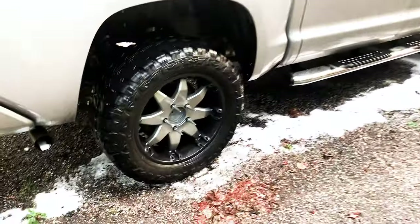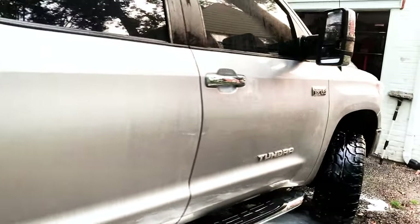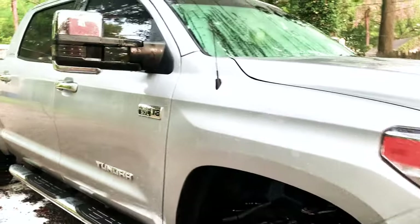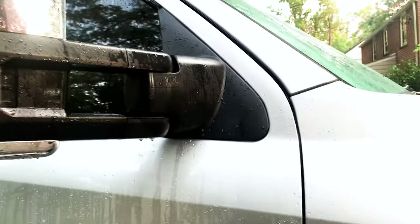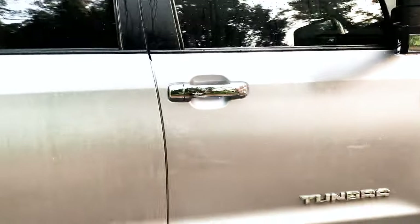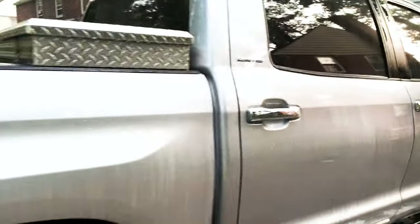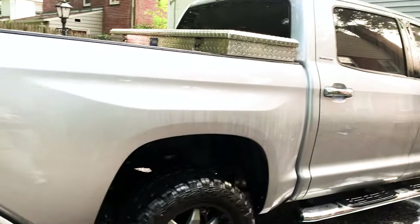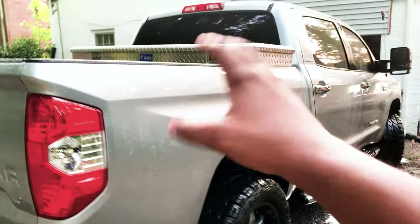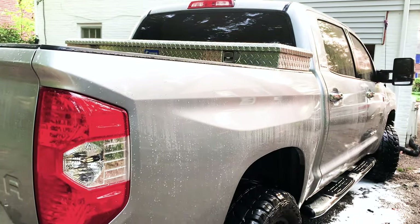This wraps it up — the side of the truck is clean, back window, everything is clean. I was going to take it to the car wash, but honestly the time and money to really get it top and bottom, you're looking at 15 to 20 dollars at a car wash to actually get it clean. We really needed to do a nice good deep cleaning.